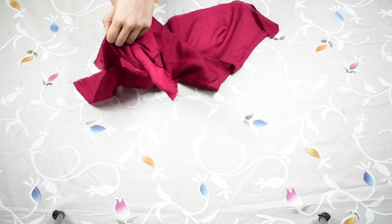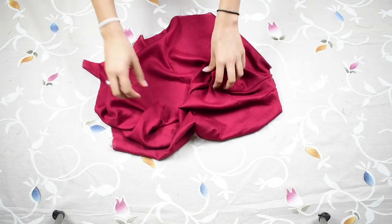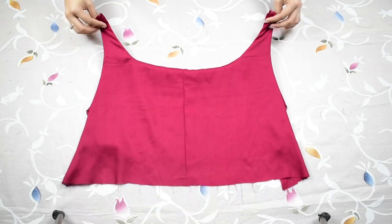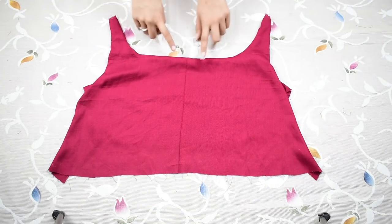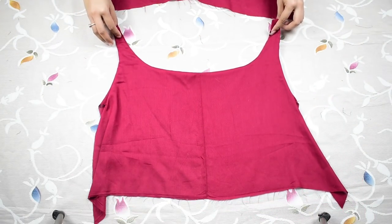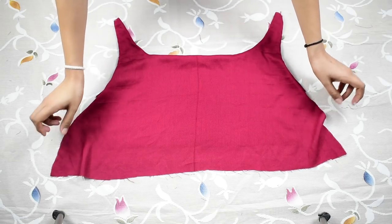Once done, flip the piece and bring the shoulders out — this is how your finished piece will look. Your neck and armholes are completely finished; you don't have to do any hemming. Now do the same to the back piece as well.